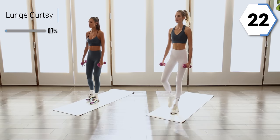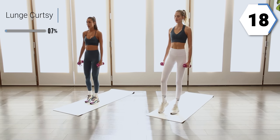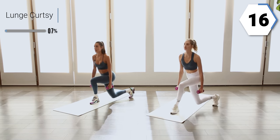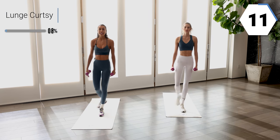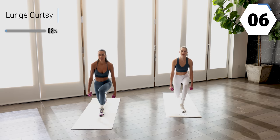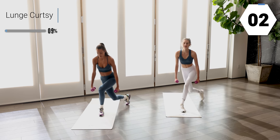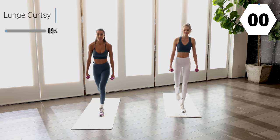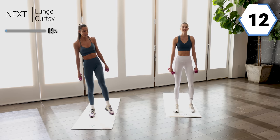Go at the pace that feels really good for you. That chest is up. You got ten right here. This one leg should be feeling it. Shake off that leg.